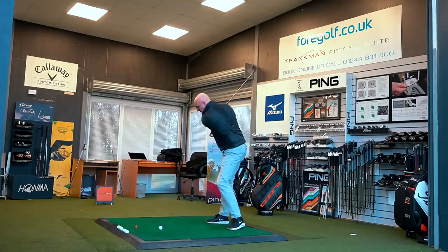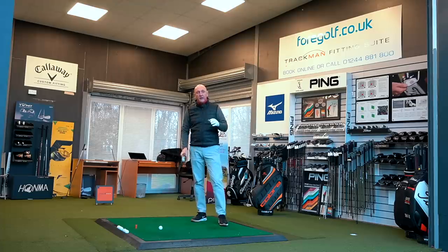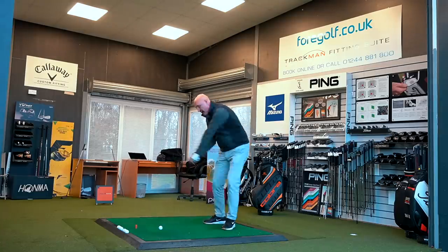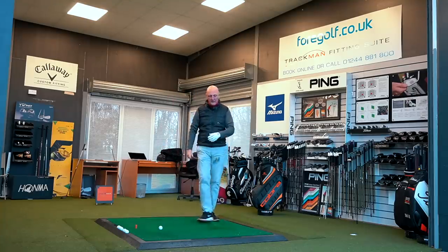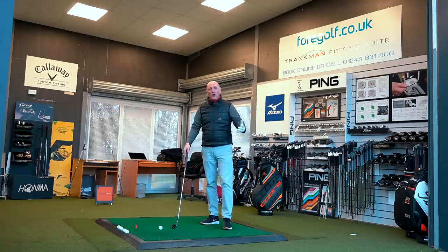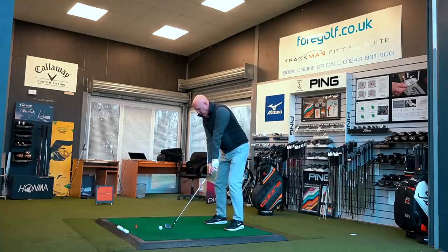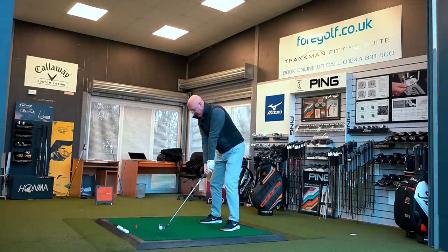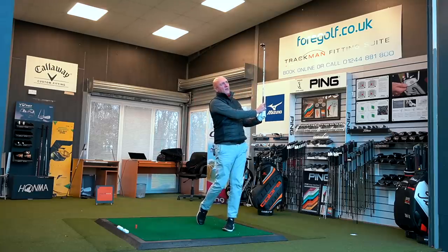The first thing I notice is the head weight — you can really feel the weight in the head. I don't mind that because it improves my tempo and I like to feel where the club head is throughout the swing. You certainly feel like you've got a hybrid in your hands, actually heavier than a hybrid, rather than an iron. The other issue I've got is a little bit of offset, which again I'd struggle with visually.